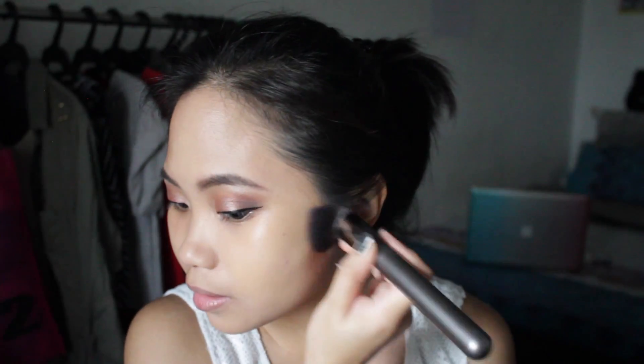Oh my gosh, this has like a skin-like finish but it really evened out my skin. That is gorgeous. So this is the area with no foundation and this is the area with foundation. It has a slightly sticky texture — but it's not really sticky, more like semi-dry, semi-not-dry. I do like that.